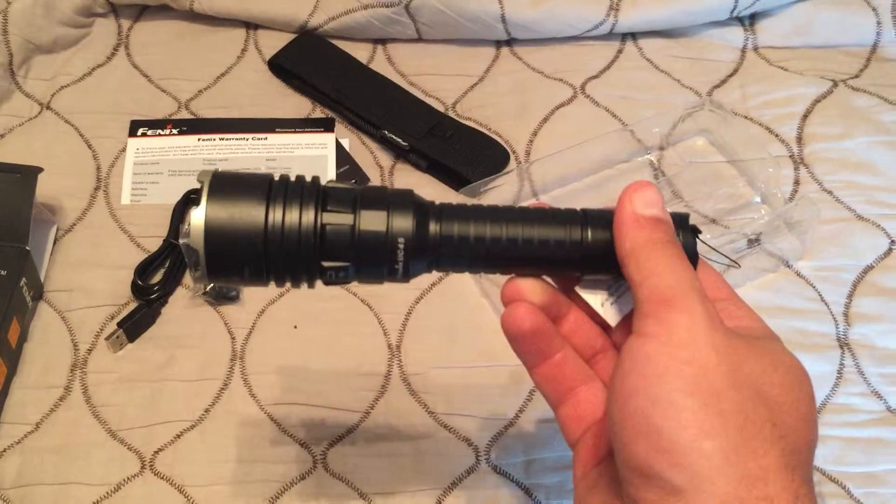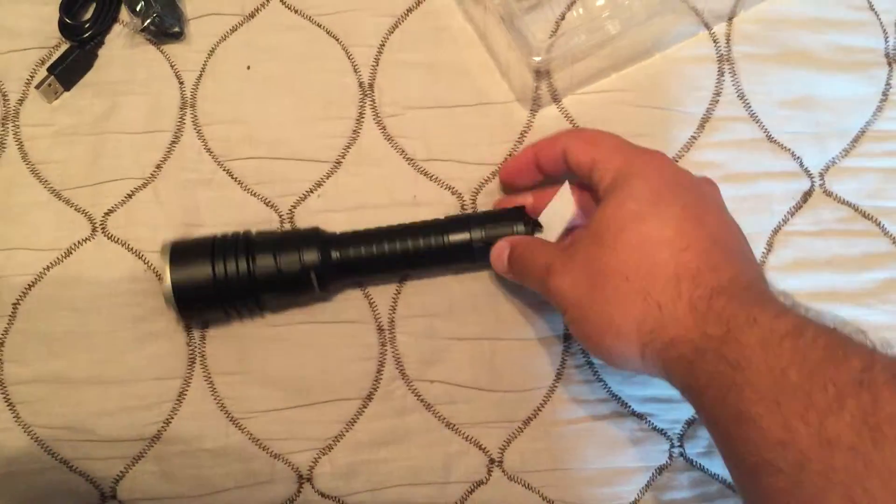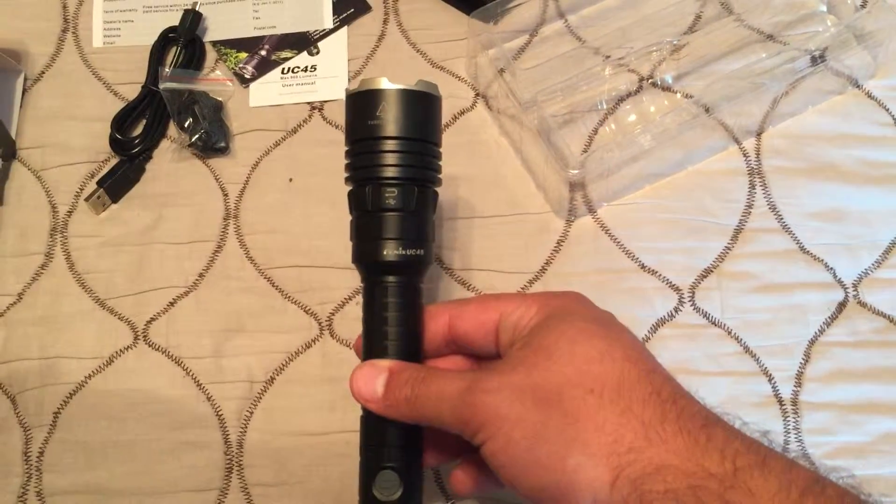I'm going to go ahead and get this thing powered on, and I'll do a review of the light here and then probably on one of my next videos. So stay tuned for more videos — rate, comment, and subscribe. Thanks.